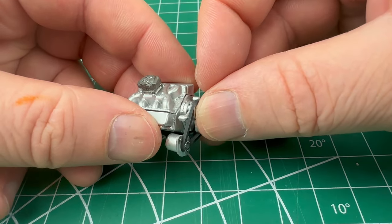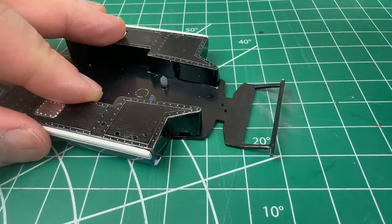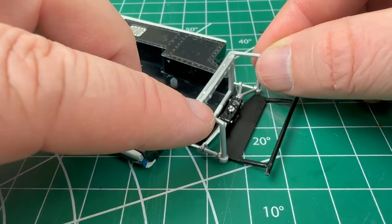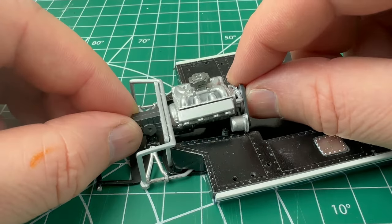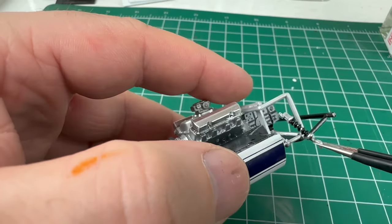Once all the paint is dry we can begin with the intricate assembly. First we need to put the fuel tanks in place, and then we can start on the rear suspension. After the engine is installed we can place drive shafts, rear hubs, and more of the suspension parts.